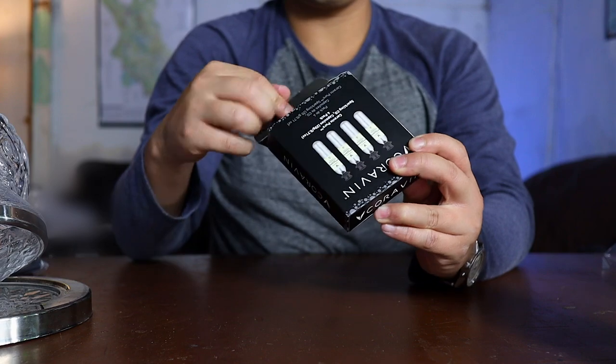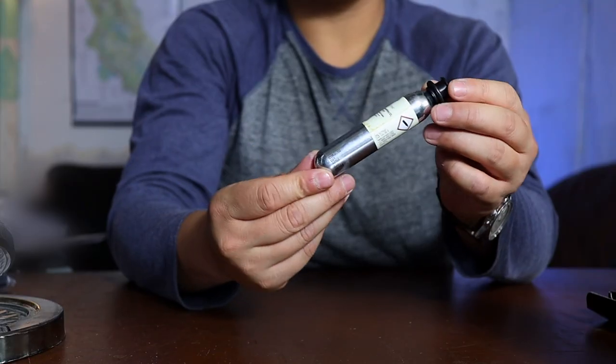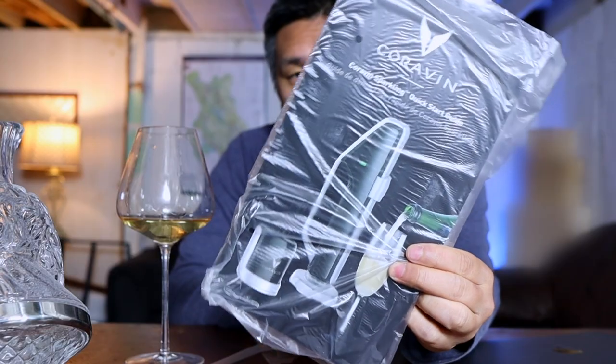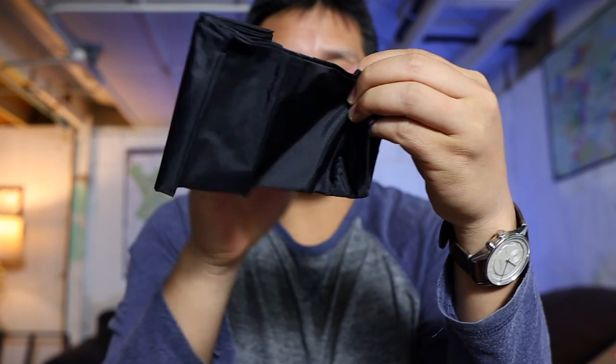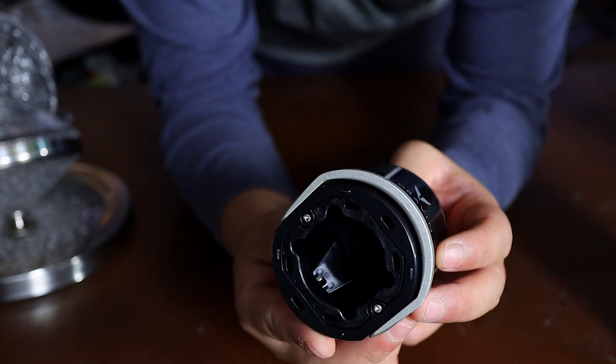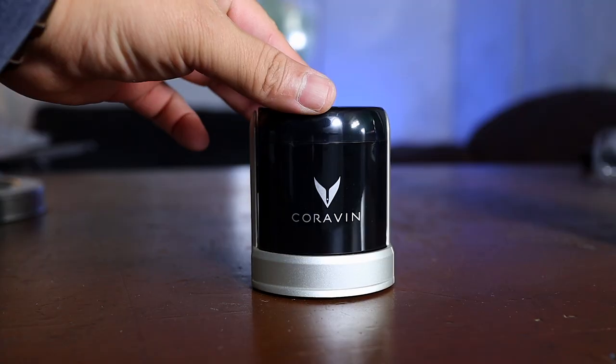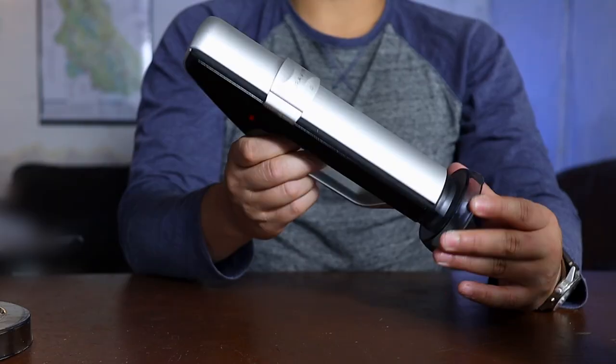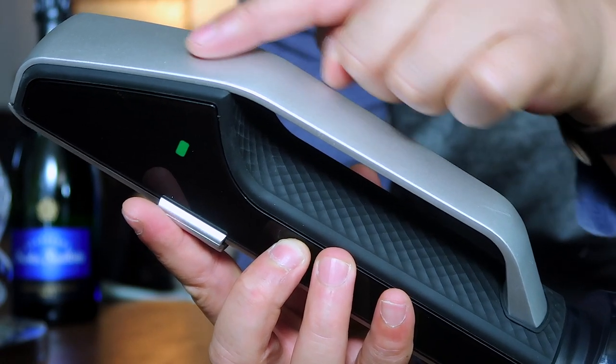The first thing you're going to get are these Coravin capsules. These are filled with carbon dioxide — CO2, not argon like the normal Coravin system, so you need to buy separate capsules. It also comes with the instruction booklet, a little bottle sleeve for liability purposes so the bottle doesn't explode, and two of these tops that go on top of the sparkling wine, which are vitally important when using the Coravin Sparkling system. Then it comes with the Coravin Sparkling unit itself. Things I like on first glance: there is aluminum, it's not all plastic, it's heavy, has a nice rubberized grip, and feels really sturdy in the hands.